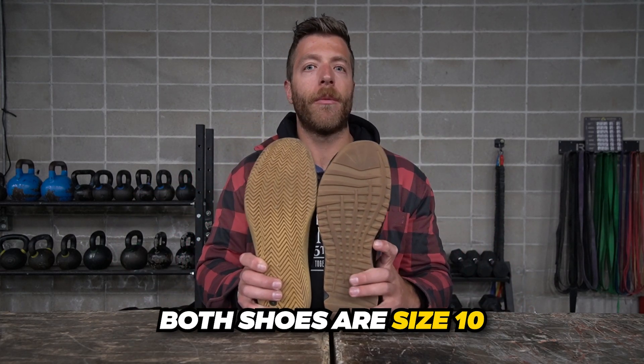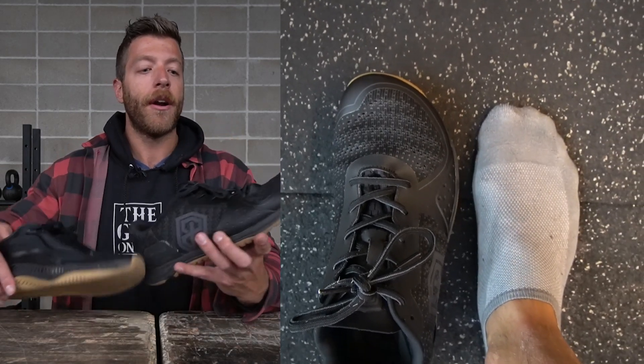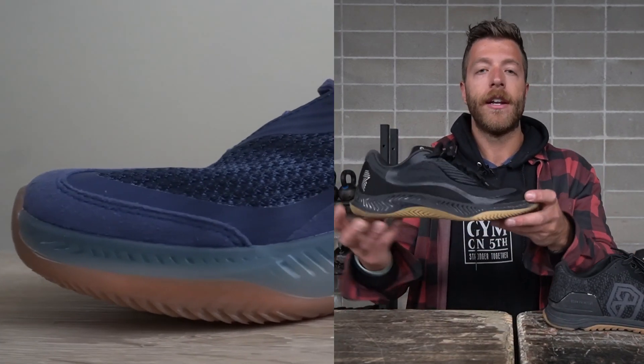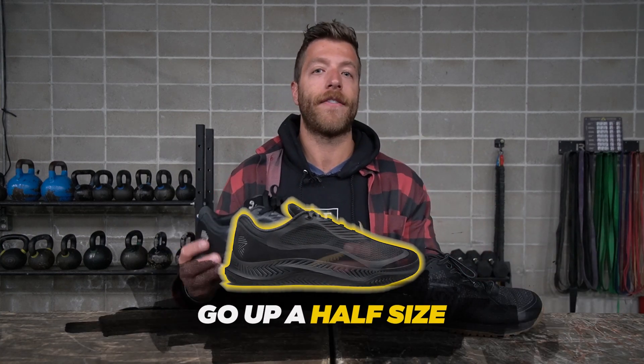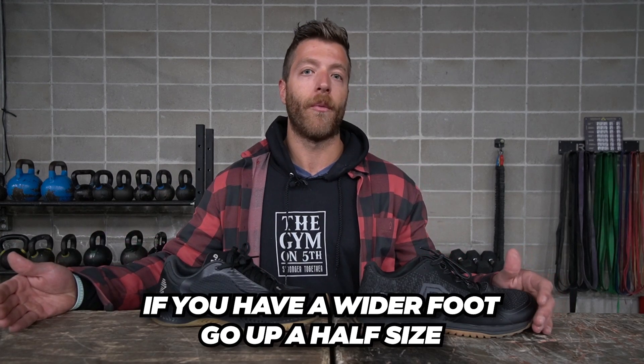Both shoes are size 10s and run pretty equal in length, but there's a big discrepancy in width. I have an E-width foot and feel a little cramped in the Rad 1 — even my 10.5 doesn't give me enough width. If you have an E-width or wider foot, go with the Savage 1 for its anatomical toe box and more upper volume. For the Rad 1, go up a half size if you have wider feet — the 10.5 is noticeably more comfortable than the 10.